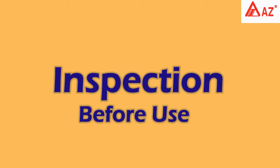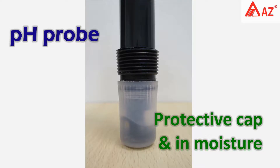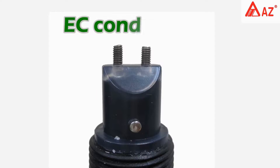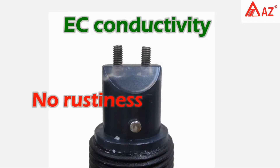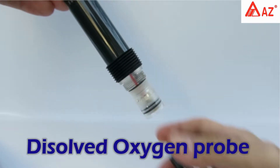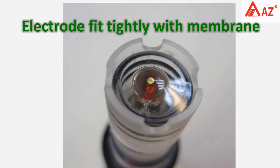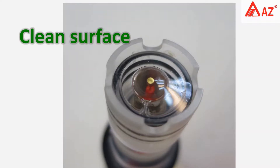Inspection before use: keep pH probe in protective cap and in moisture. The glass bulb should be in great condition with no rust. For the conductivity electrode and dissolved oxygen probe, remove the anti-collision hood. Check for no broken electrode, fit tightly with membrane, and ensure the surface is clean.